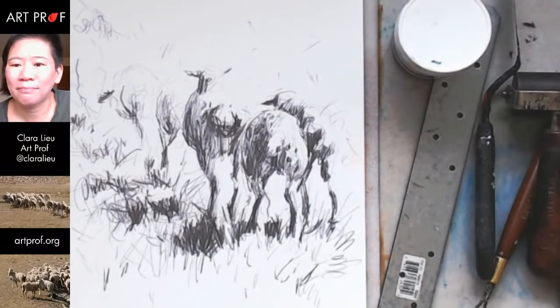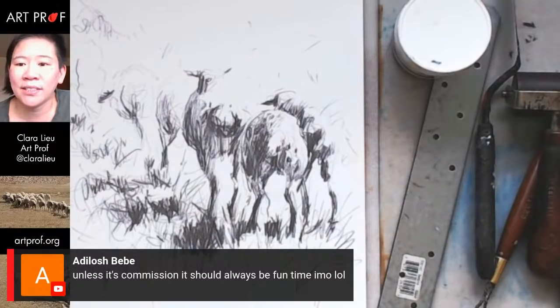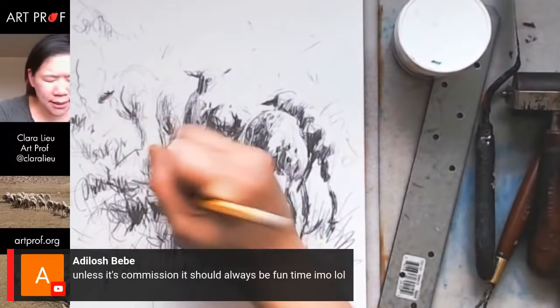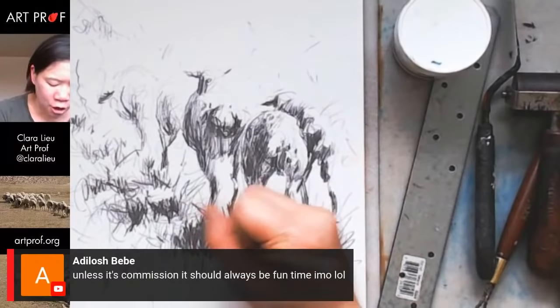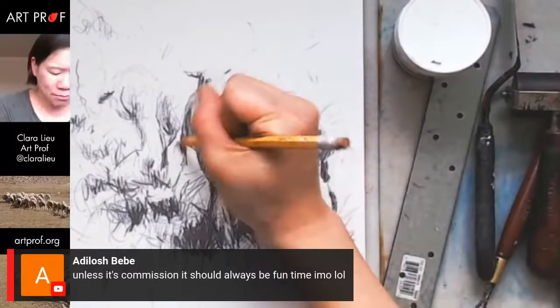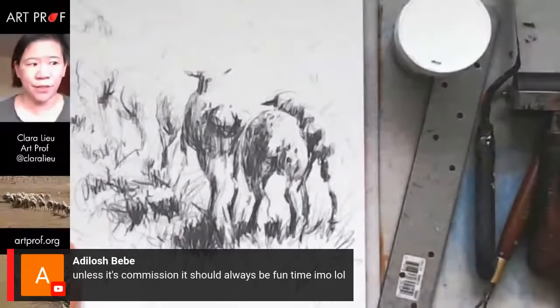C. Cantrell says she's earning playtime by doing homework. Adalosh says unless it's a commission, it should always be fun time. I think it's a little different when you're doing a longer-term painting because my feeling is that I want to get stuff done — whereas with this I just don't care. I think I lost a lot of the sheep legs — let's give them more legs. Let me just see briefly how that's coming out. I'm so impatient. Let's take that off and see how those sheep did.